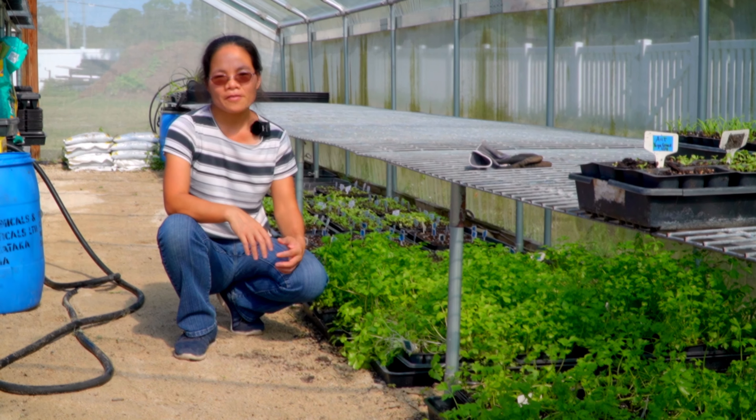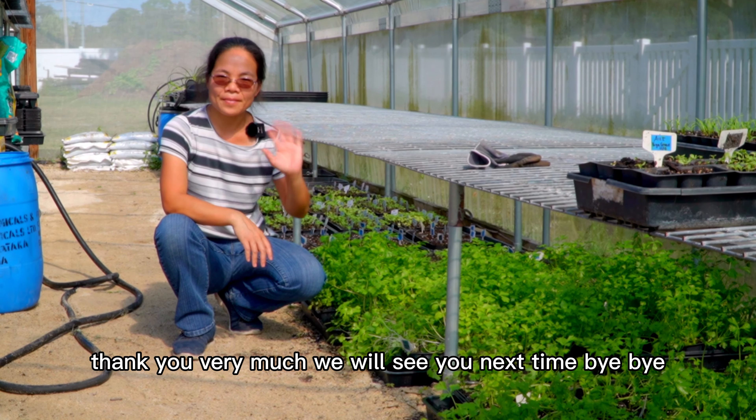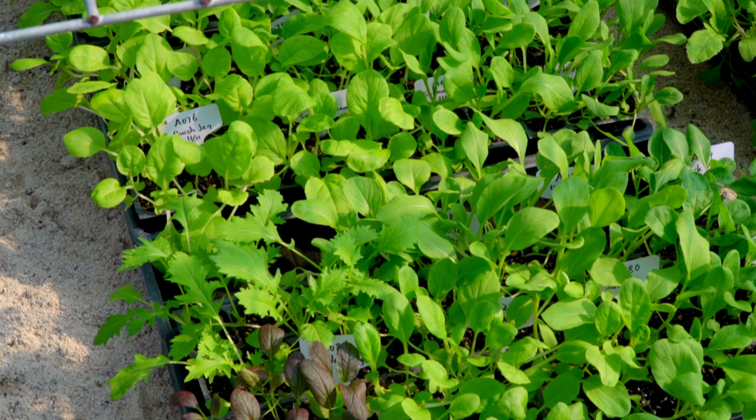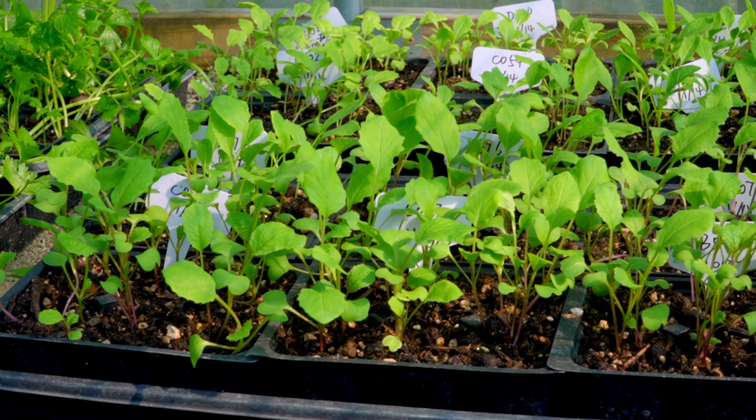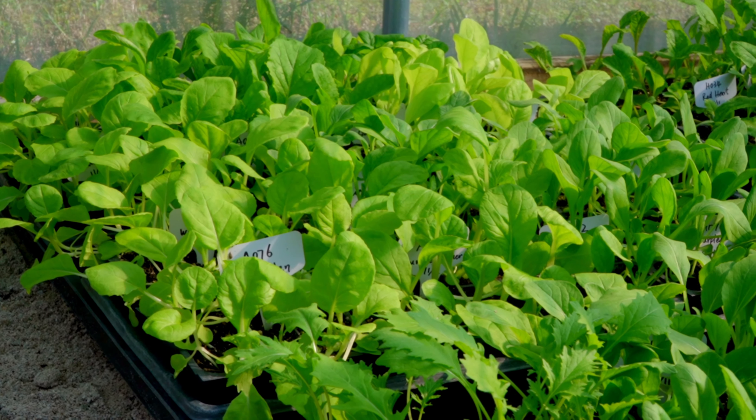This is all for today's video. If you learned something from our video, please give us a thumbs up, subscribe to our channel, or visit our website at asiangarden2table.com. You can purchase some Asian vegetable seeds and very good quality tools there. Thank you very much — we will see you next time. Bye-bye.